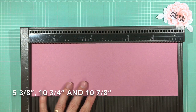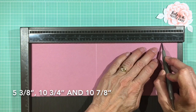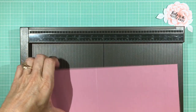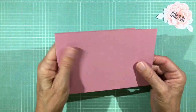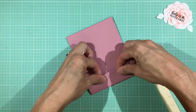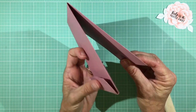With the 12-inch side up, score at five and three-eighths inches — remember, we're a little shorter than a normal card — then at ten and three-quarters, and ten and seven-eighths, which is just the next one-eighth mark after that. It folds like this: fold the front first one down and pop the second one down — that's going to be our little pocket area.